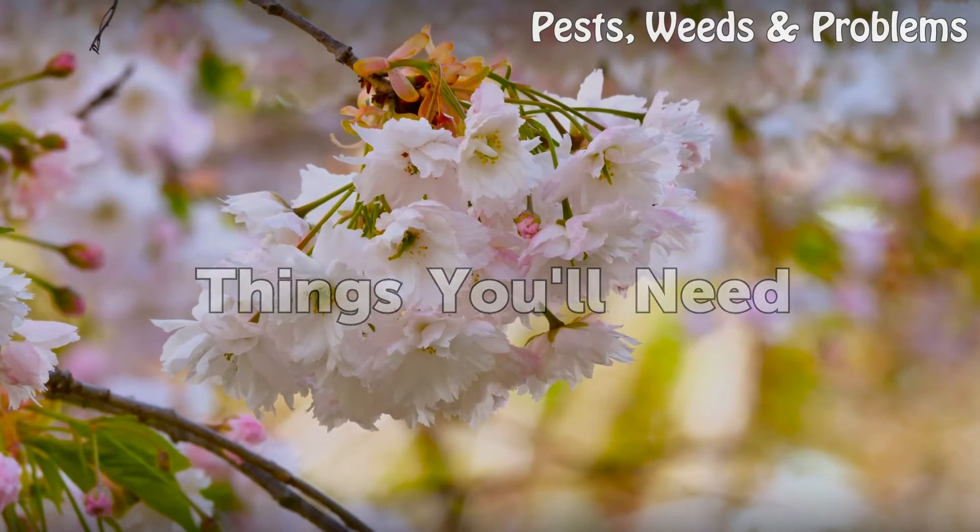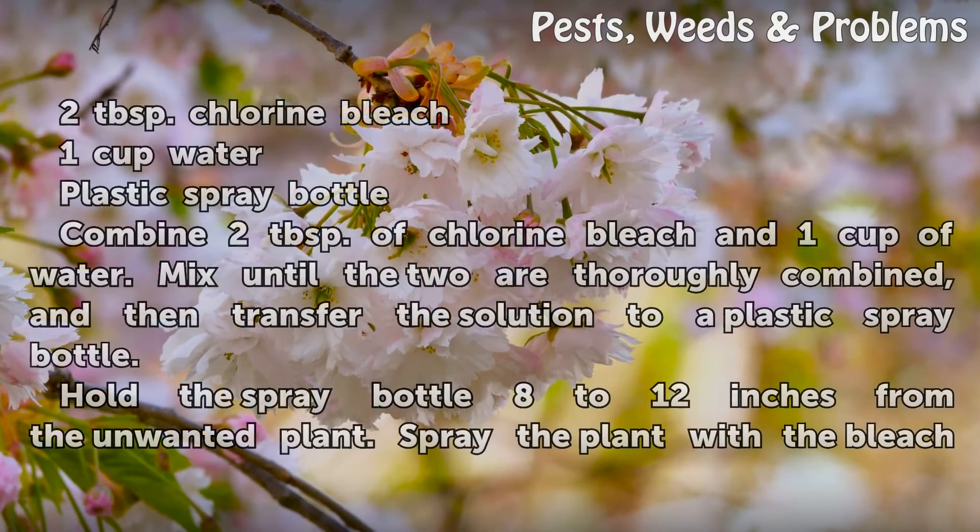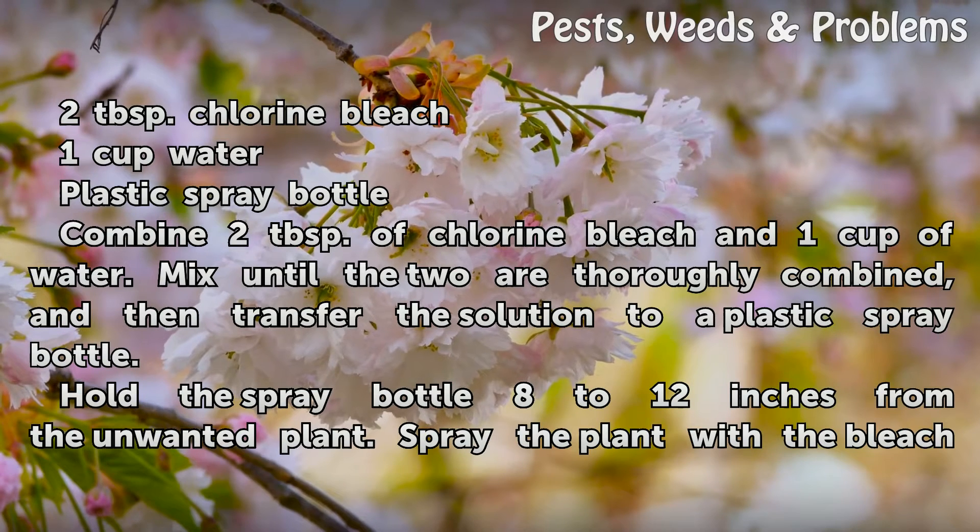Things You'll Need: 2 tablespoons chlorine bleach, 1 cup water, and a plastic spray bottle.